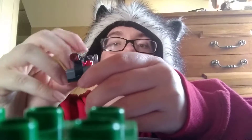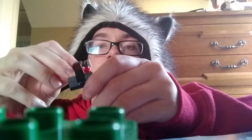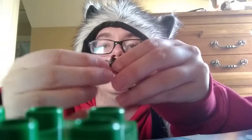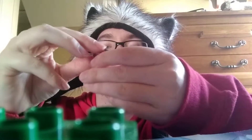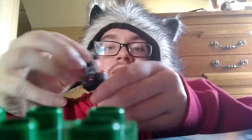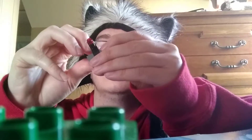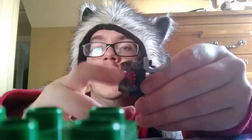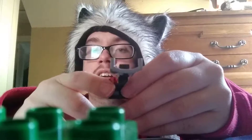Here is the gun turret. Let me show you the functions. The handlebar goes down and up. And also, the turret also goes down and up. And also, if you want to, you can put your extra studs right here for the ammo.